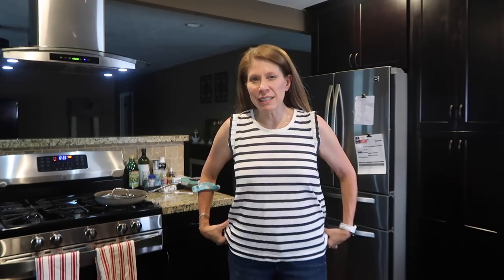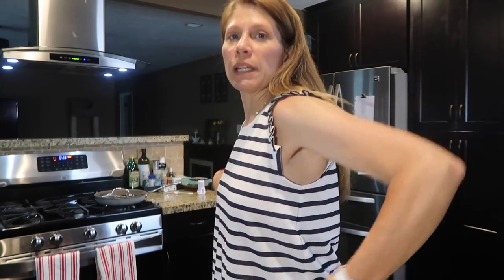This little top is from Loft. It runs a little big — this is a small, so you might size down. It's not too big, but it's a little big. Maybe if I would have gotten a petite, it might have been a little better. But it's on sale right now. Loft is running one sale after the other. Apparently they're in like chapter 11 or something — I don't know. That's not my business.